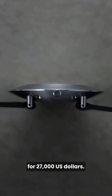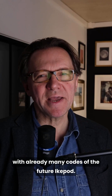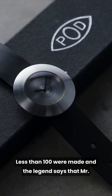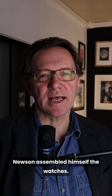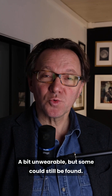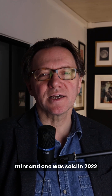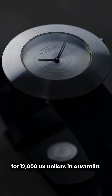A year later, this is the Small Pod watch, a 39mm with already many codes of the future iCupod. Less than 100 were made, and the legend says that Mr. Newson assembled the watches himself. A bit unwearable, but some could still be found mint, and one was sold in 2022 for 12,000 US dollars in Australia.